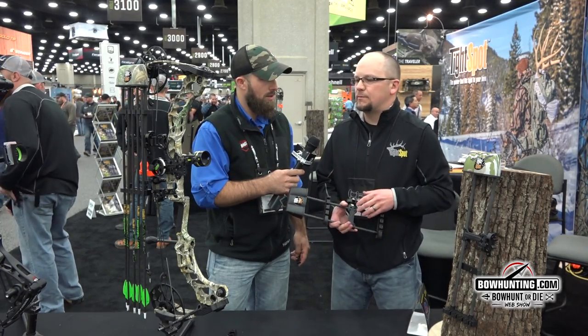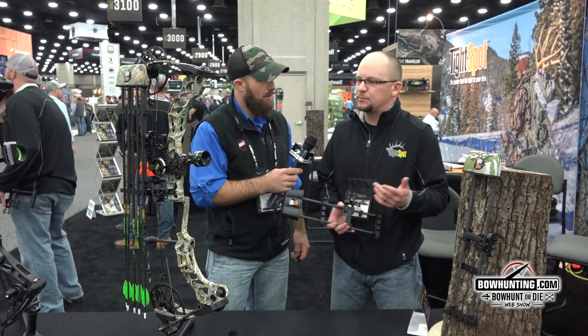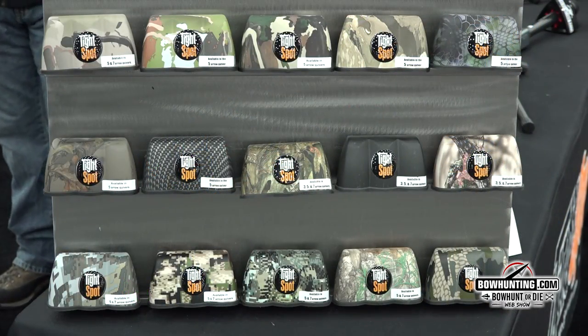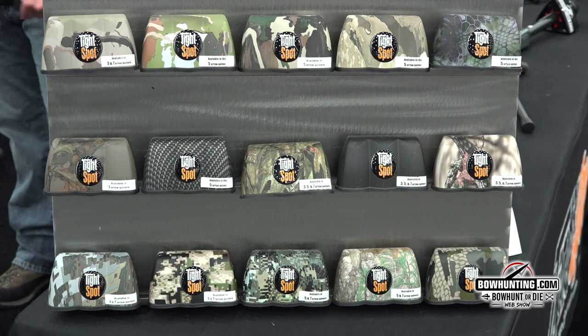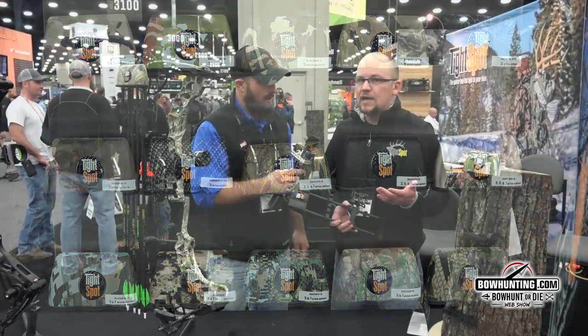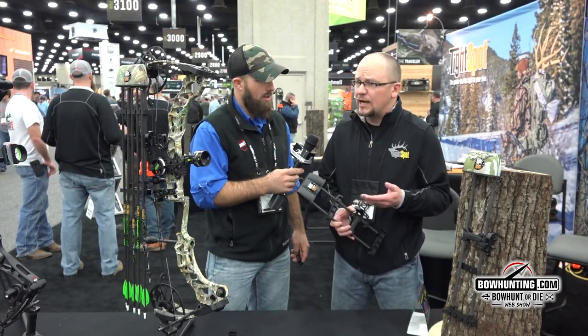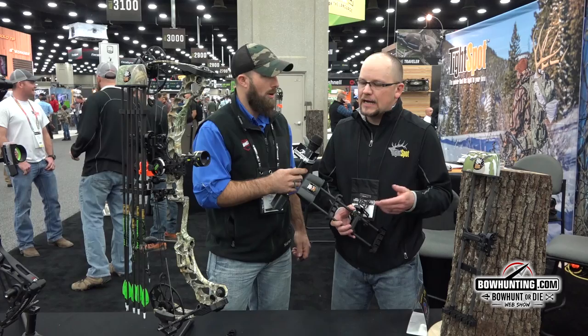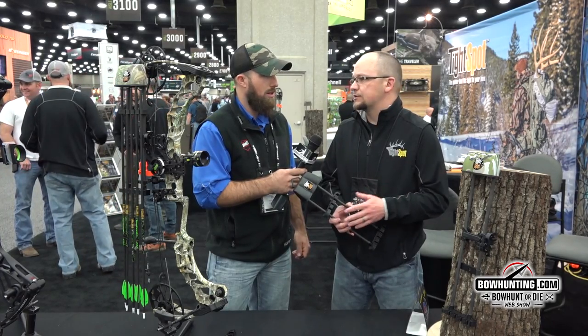We've got some new colors up here that we'll see here in just a minute up on the display, and all that's available in this as well? Yeah, absolutely. We do have fewer colors available in the Rise until we see what everybody's wanting to do this year, but we're starting out with six colors. We've got it in black, some alpine, Elevate II, and a few of the other new colors available.